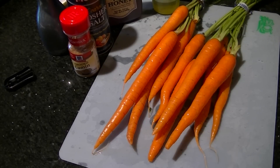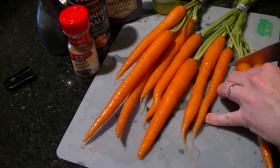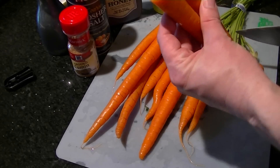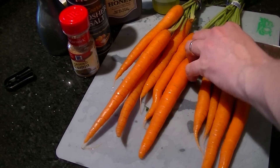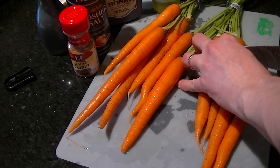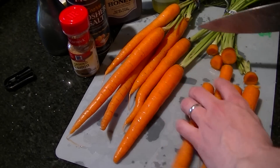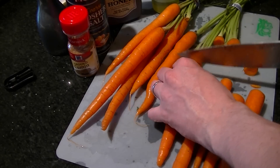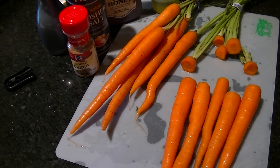First thing you want to do with carrots is wash them well — I'm pretty sure they just rip them right out of the ground and throw them up there. After that, chop off the tops. After you chop off the tops, we're not really going to do anything with the stalks or whatever — we're going to peel them. We don't want the skin on them; it's not very appetizing.